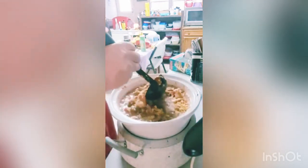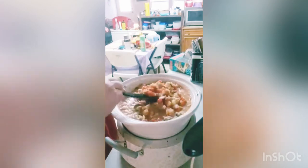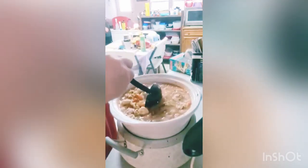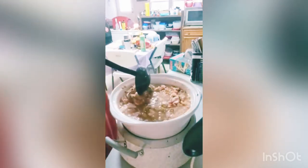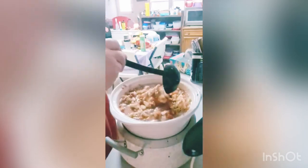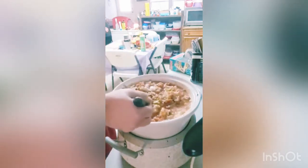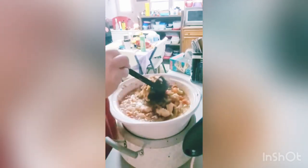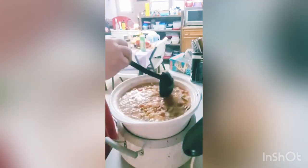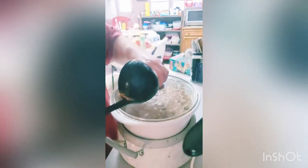Stir that in real good. Now we're going to let this simmer for about two hours and then we'll add our next ingredient.